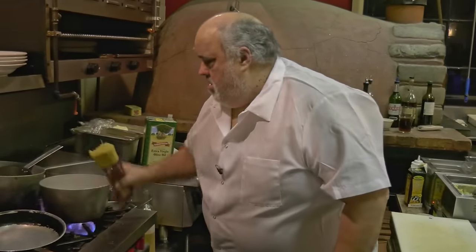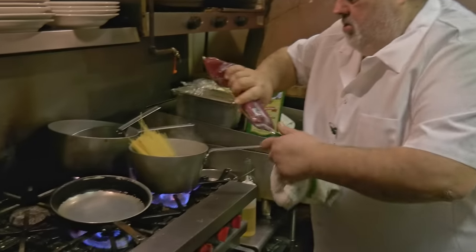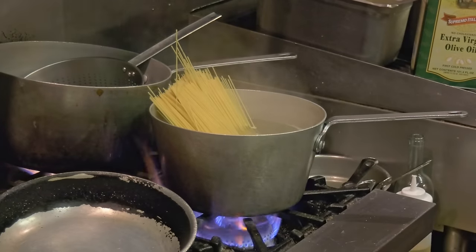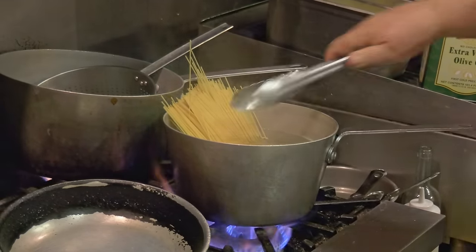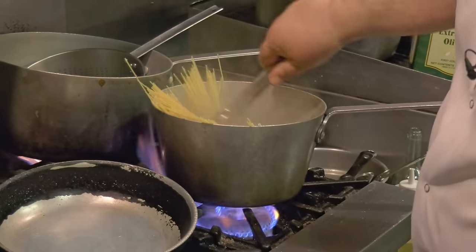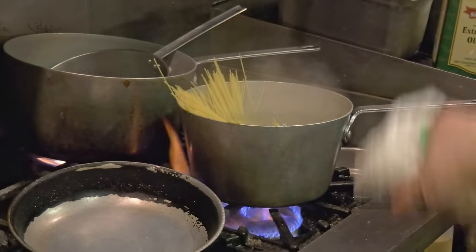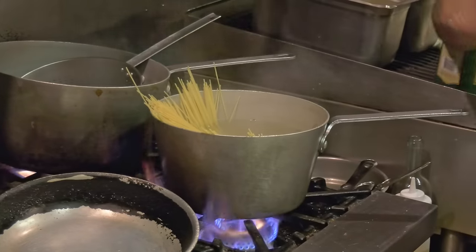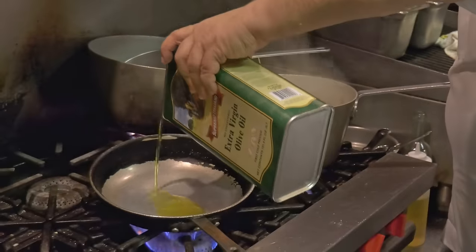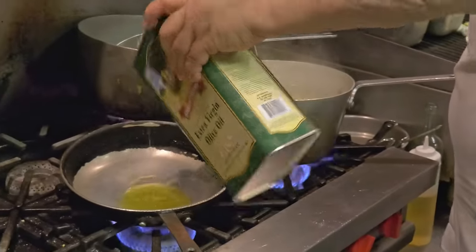Get your skillet a little warm. I got spaghettini — you can use linguine, whatever you want. So we got this pasta going, and it's a nice extra virgin olive oil, a good amount. You know, that's a key component.